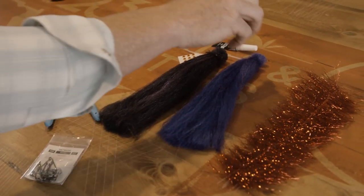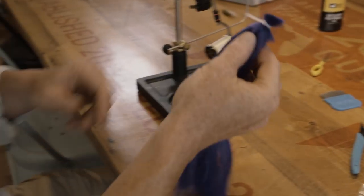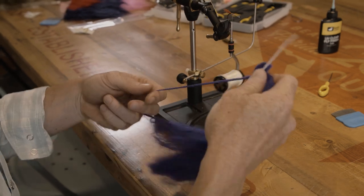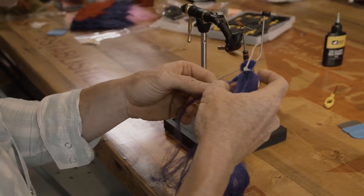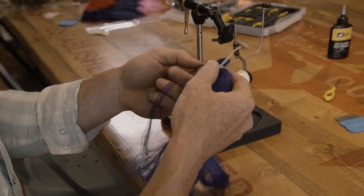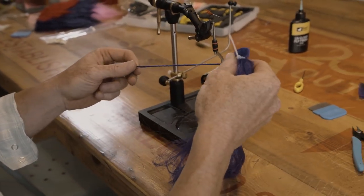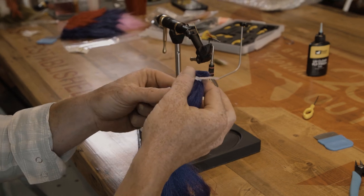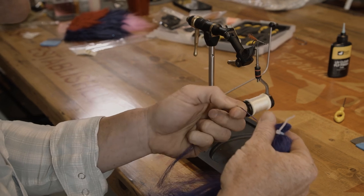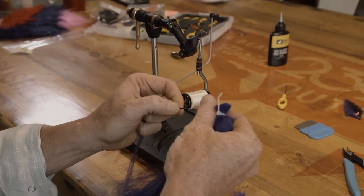We're going to grab our first batch of colors. This is the EP 3D fibers in purple. Grab a little bunch off of here. If you don't have these on a zip tie, be sure you put a zip tie on them when you take them out of the package — it'll save you a lot of frustration. You're going to use about a matchstick's worth when condensed. Trim this off.